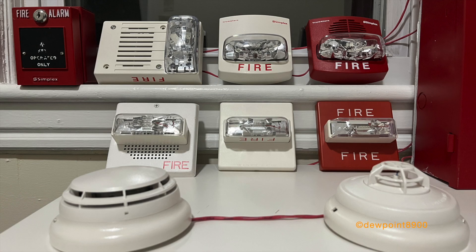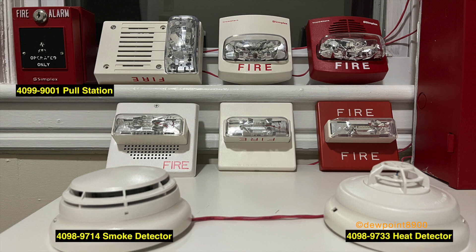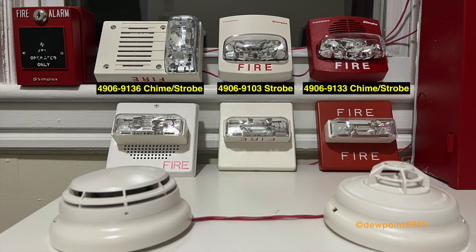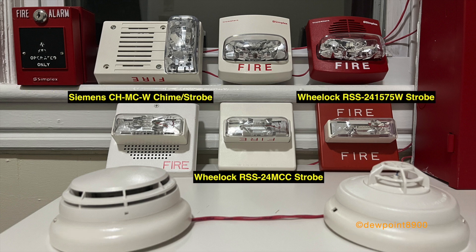So let's jump right into this. This demo system consists of three initiating devices and six notification appliances. The initiating devices include a 4099-9001 pull station with an institutional cover, a 498-9714 photoelectric smoke detector, and a 498-9733 heat detector.